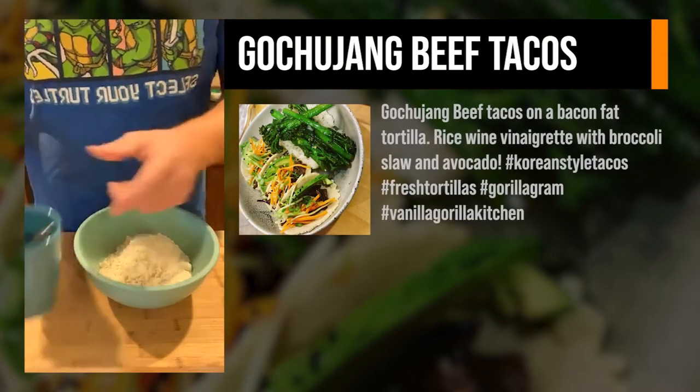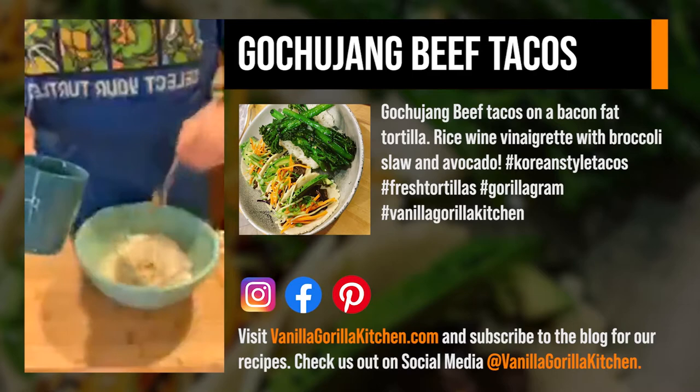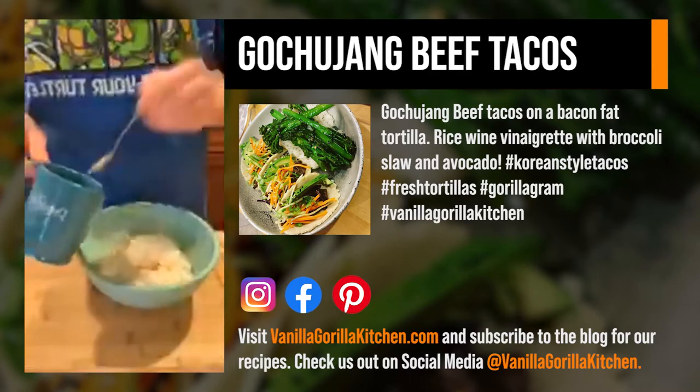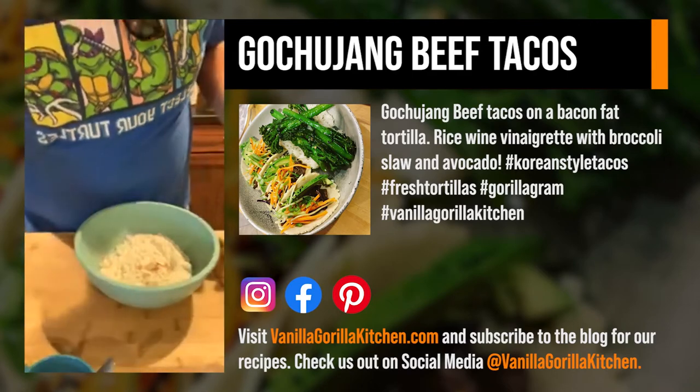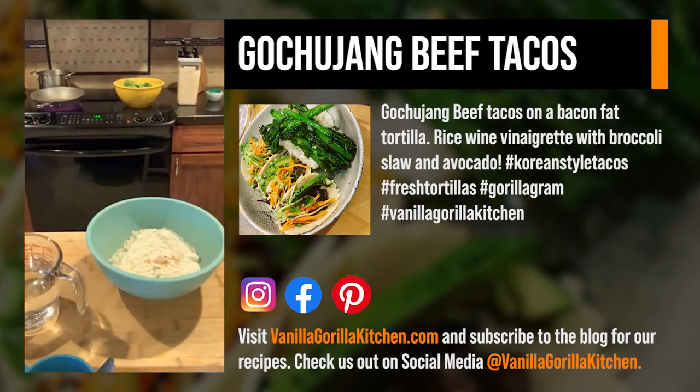What's going on, guys? It's Saturday. We're talking tacos. It's been a discussion pretty much all week, and what would tacos be without tortillas? We're making corn tortillas real quick, and then I'll show you everything else we're doing.